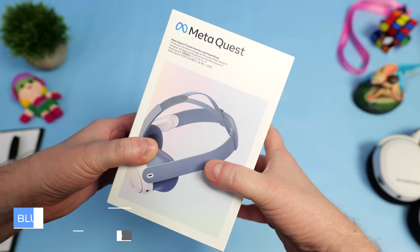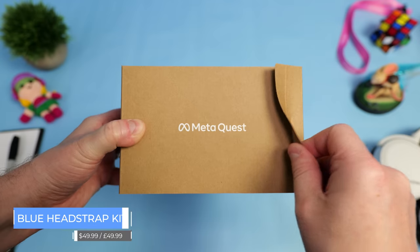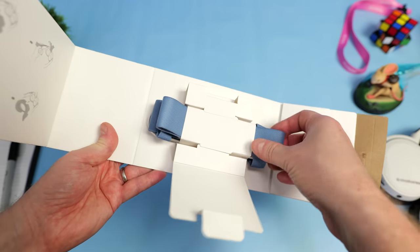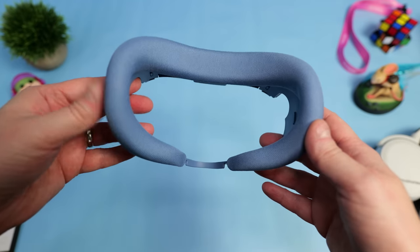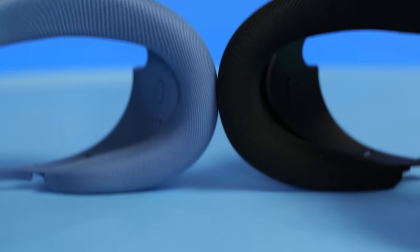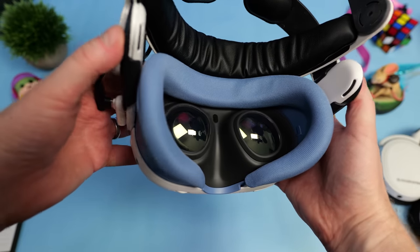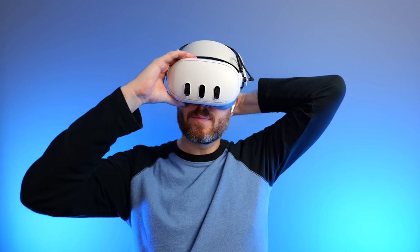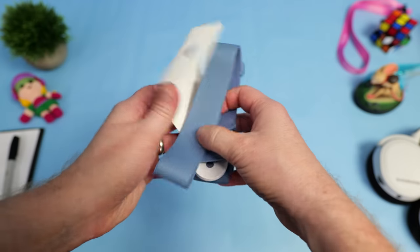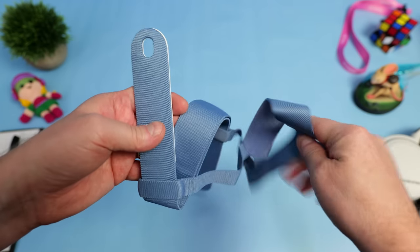Finally, I left this accessory for last as it's completely unnecessary and purely cosmetic — the blue replacement facial interface and head strap kit. This comes in two colours: blue and a bright vibrant orange. Over the years I've always used different colour facial interfaces to make my headset stand out on YouTube, so I immediately bought this blue one. It uses similar material to the default facial interface that ships with the Quest 3, just in blue — they both feel exactly the same. It does also come with a blue material head strap, but there's no way I'm using that now I have the M3 Pro from Bobo VR.